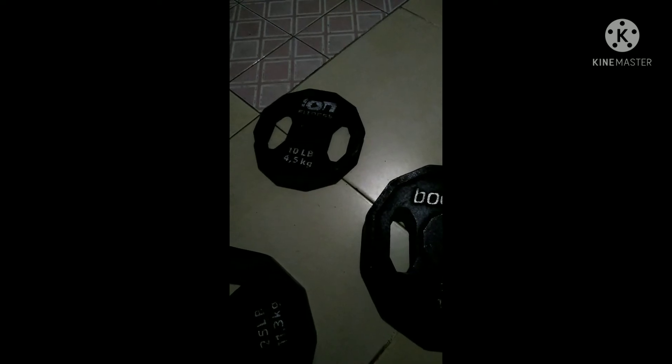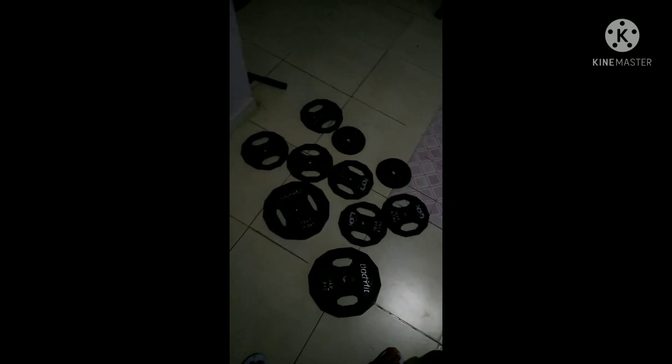También puedes encontrar estos discos que son de 10 libras; cada uno pesa 4 kilos y medio. Yo compré 6 y aquí los tengo, el mismo peso cada uno. Déjenme decirles que estos son un poquito caritos porque es fierro, que es un poquito más caro. Yo les recomiendo que compren este tipo de discos, porque si van a alguna tienda departamental como Walmart, van a encontrar discos de plástico, pero esos vienen muy bofos y no pesan.